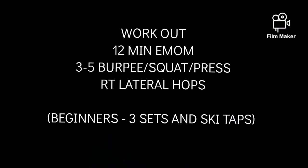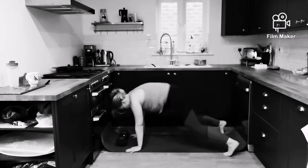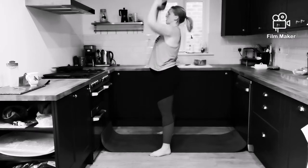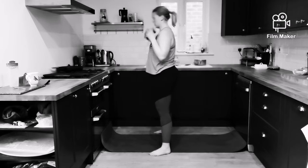Okay, so the workout is a 12-minute EMOM. Every minute you're going to do 3 to 5 of the burpee, squat and press complex. I'm doing 4 here, squeezing it in my kitchen. So you do a burpee, you do a squat and then you press above your head — burpee, squat and then press above your head.